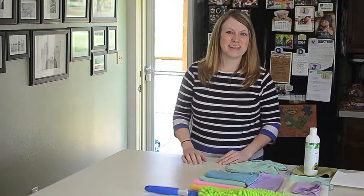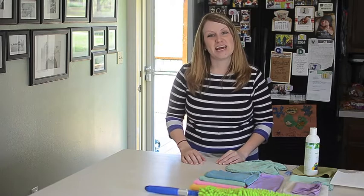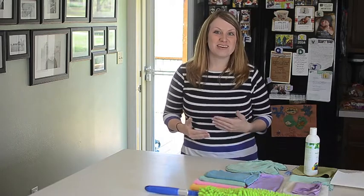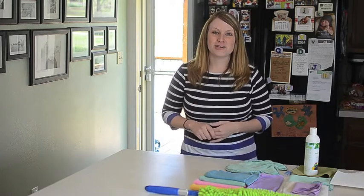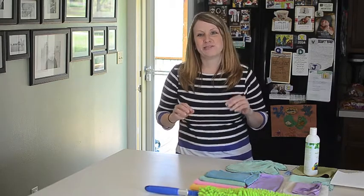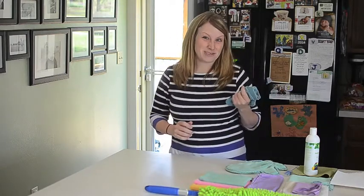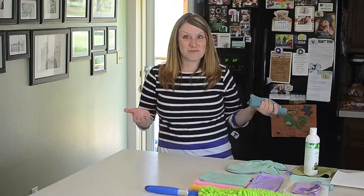Hi, I'm Amy Smith and I'm a Norwex independent consultant. I wanted to show you today what sold me on Norwex. At first when I heard about Norwex I was pretty skeptical, and I'm sure you guys are too. You hear that you can clean with just microfiber and water and it sounds too good to be true, and I was the same way.